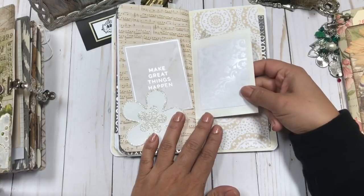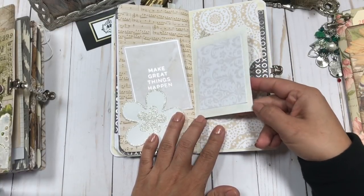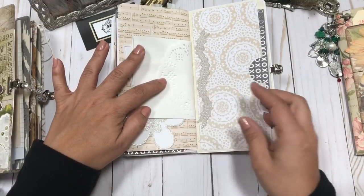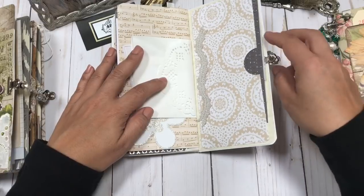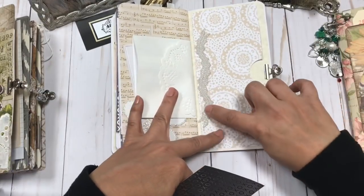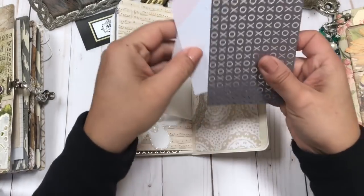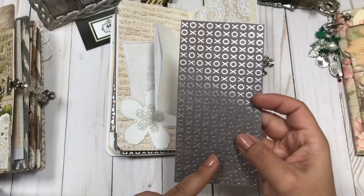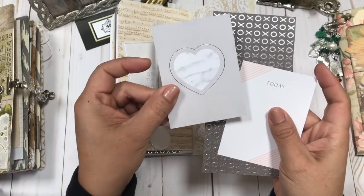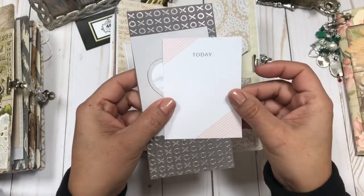There's gorgeous scrapbook paper on the other side of the white bag, and then a paper doily. On the back cover there's a nice big pocket, more of that beautiful ribbon sticker, and then a nice big tag for journaling. See the details on the cards — I just love that.